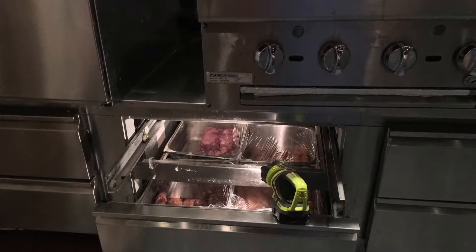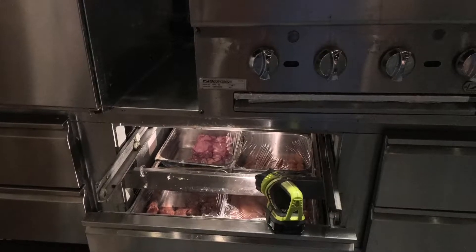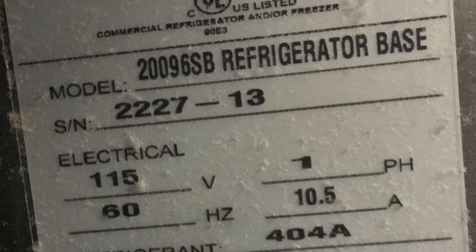This video is about why you should always have a time delay on a compressor circuit. Here's the model of the unit that I'm working on. Enjoy the video.